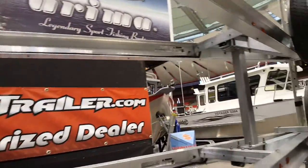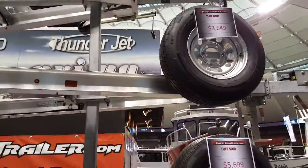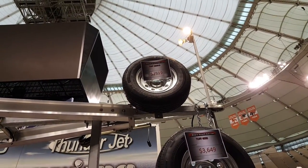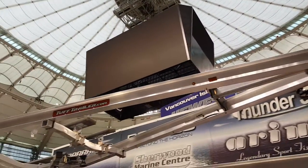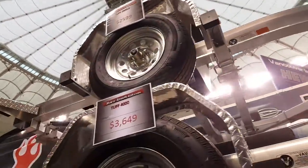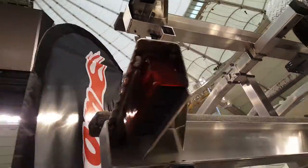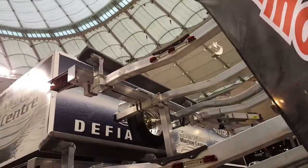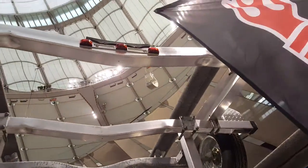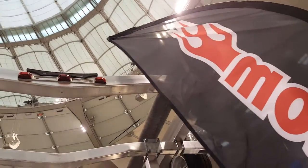I wanted to show you guys a little bit of what these different models are. You're looking at very affordable pricing — $25.99 for the Tough 2,600-pound trailer. Really well built. Everything's a joint-welded semi-sub aluminum frame. You've got brake lights at the back — very important.